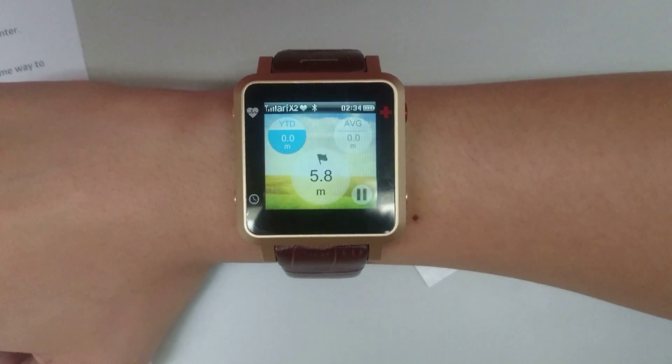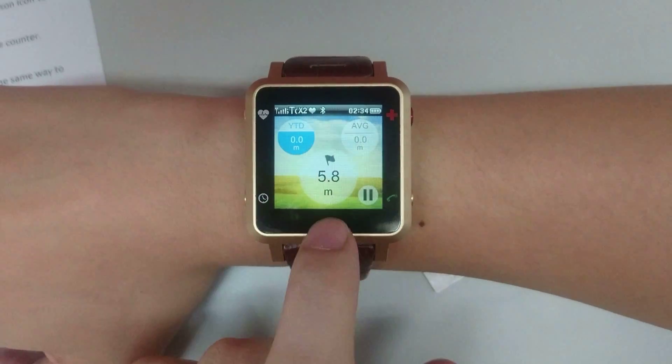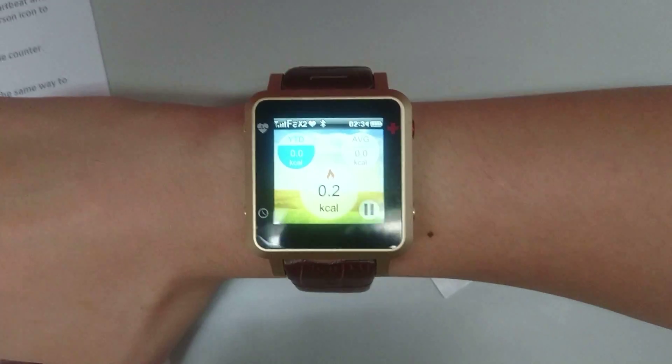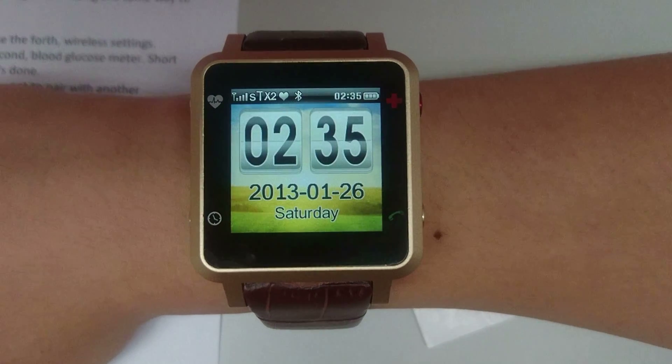After taking a small walk in the office, you can see the test results showing how far I have traveled, how many steps I have taken, and how many calories I have burnt from the nine steps walk.